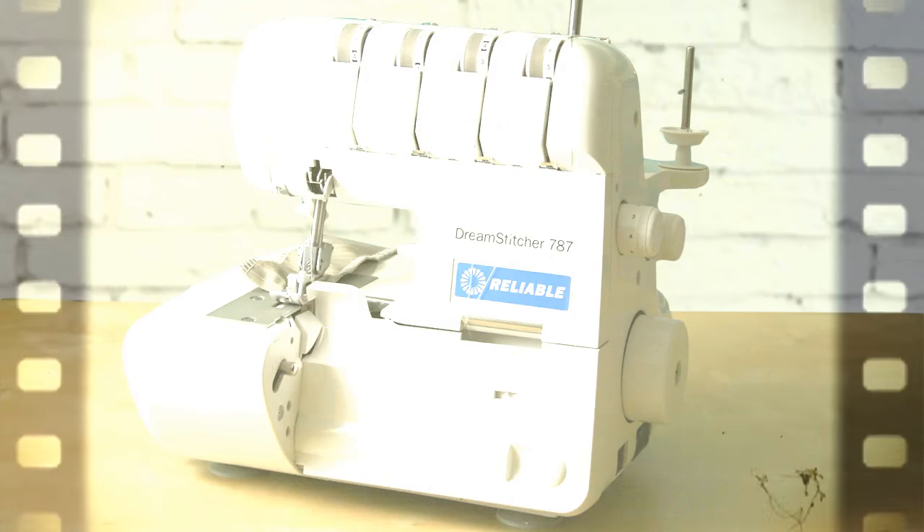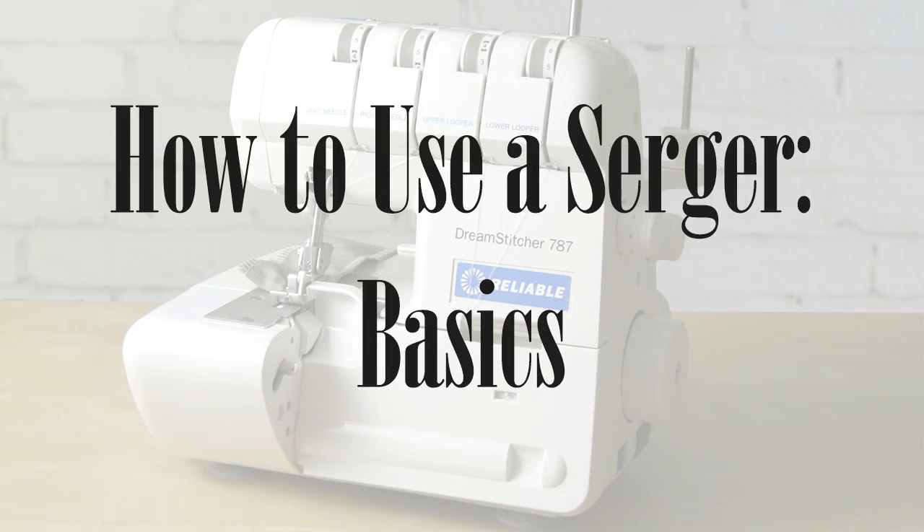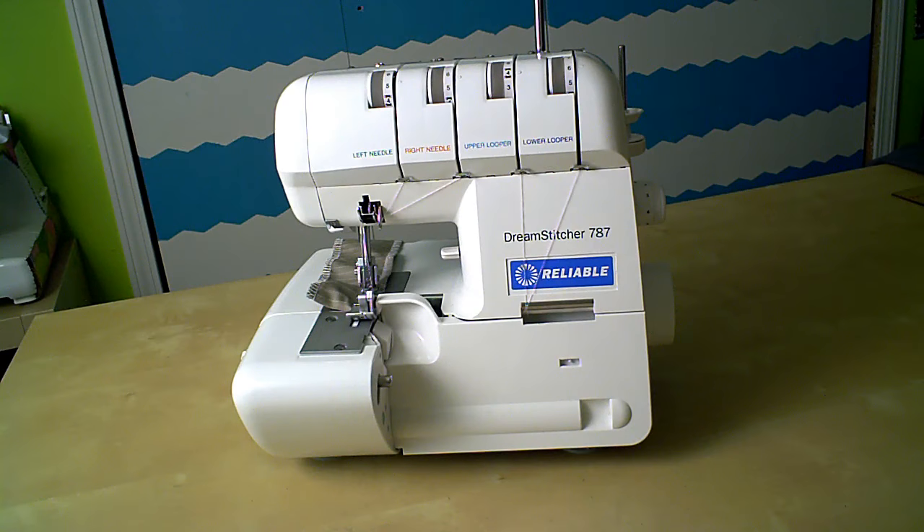Heyo! This is a quick demo and review of the reliable DreamStitcher 787 Serger. If you're not familiar with sergers, stick around and you might learn something.